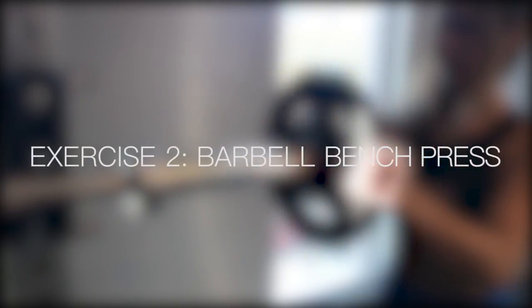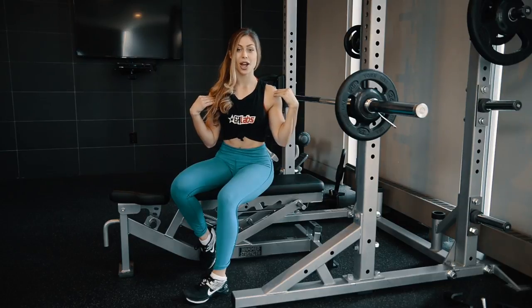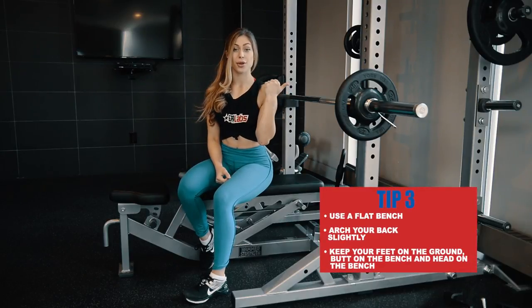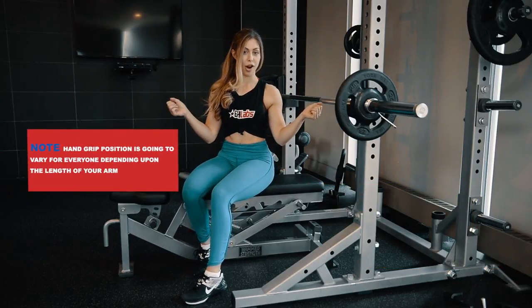The second lift that I'm going to go through today is the barbell bench press — the best upper body compound lift. We're going to use a completely flat bench, although you can arch your back and lift your back off the bench, as long as your feet are on the ground, your butt is on the bench, and your head is on the bench. Hand position is going to vary for everyone based on the length of your arms.